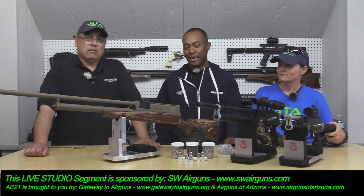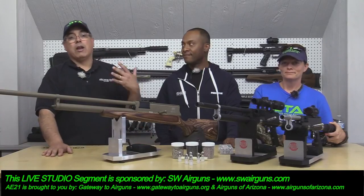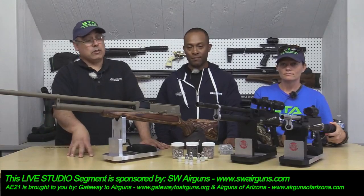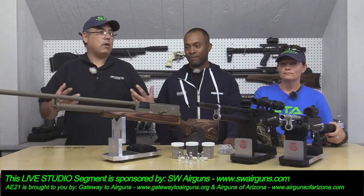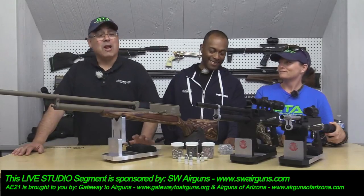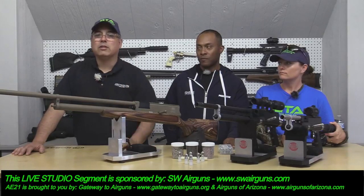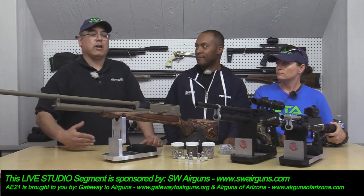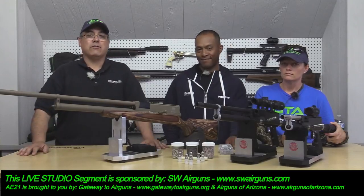This is going to be real sweet for people — great for hog hunting this fall, and deer hunters are going to have a great time with it too. That's it for now — stay with us, we've got more live studio segments coming up, including Air Guns of Arizona and the J-Star Raptor. Tonight's round table wrap-up will feature Hawk Optics and Umarex with Idan and Mark. Thanks to Gateway Air Guns, Predator International, and Air Guns of Arizona.